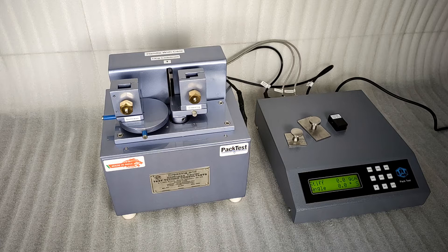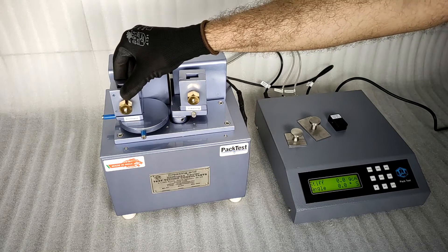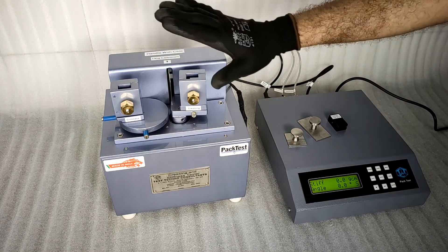The creasing test fixture is on the right. The stiffness test fixture is on the left. The metal plate in the center is connected to a 1 kg load cell. Please refrain from touching this part, as it can get damaged easily.